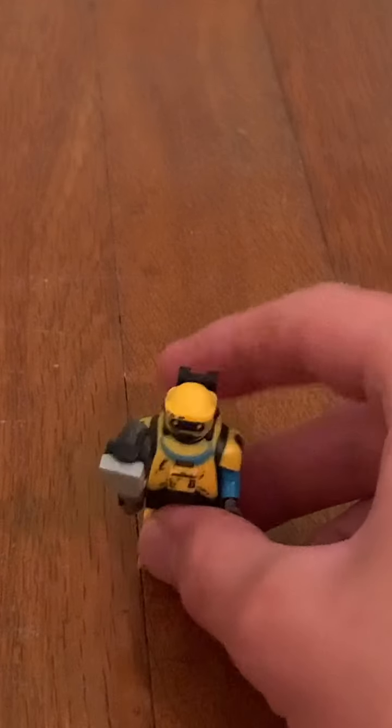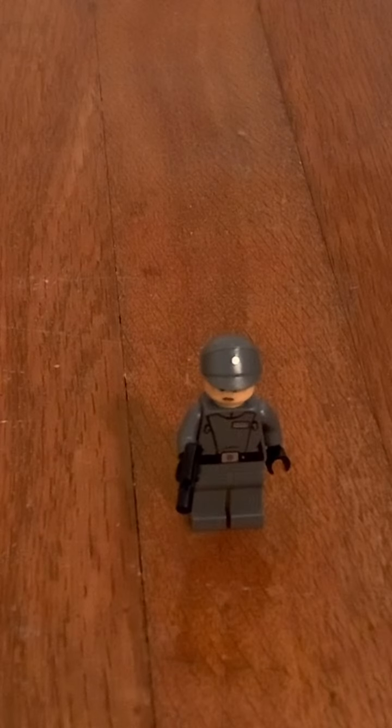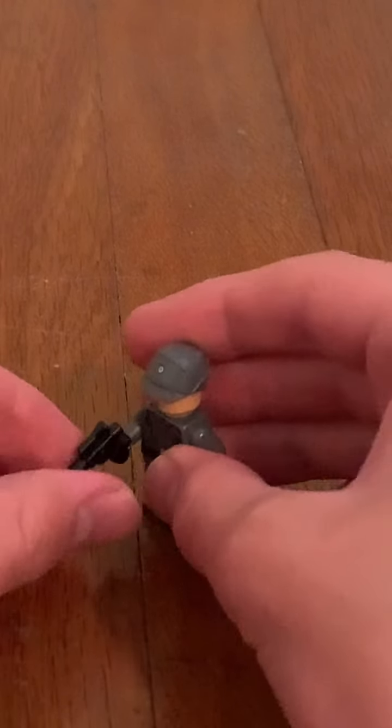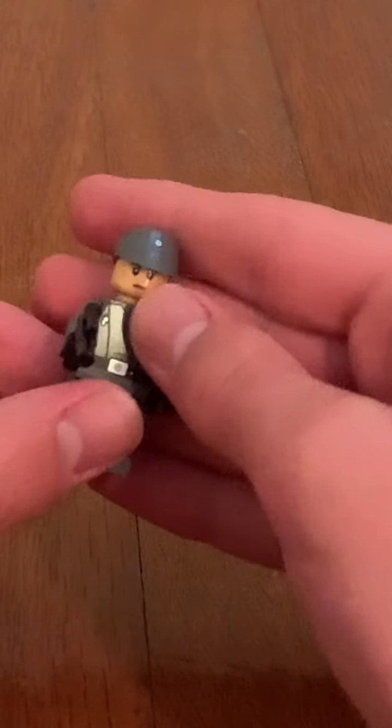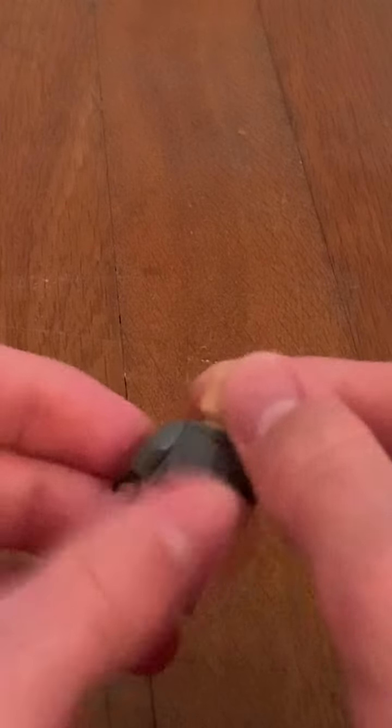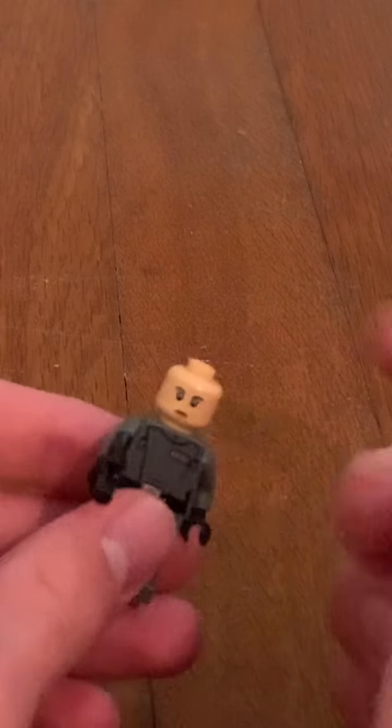The fourth minifigure we have here is Tala Durith — a really cool figure. She has a small blaster and body printing on the back as well. The helmet is so cool with great printing. When you take off the helmet, there's no alternate facial expression that we get.